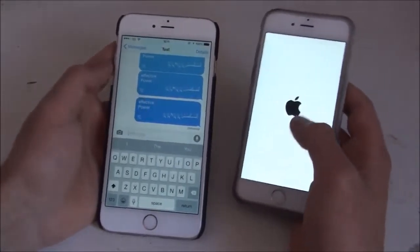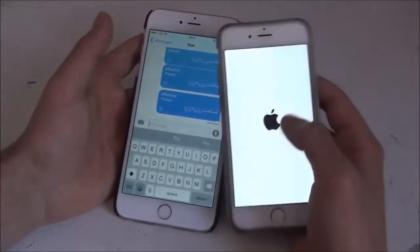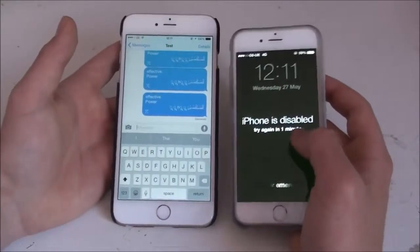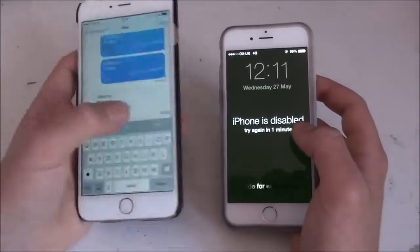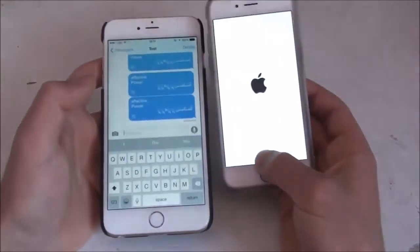That happens every time you send this message — a bunch of Arabic letters. I don't know what it does; it's a bug in the iOS 8.3 system that causes it to restart. For some reason this is disabled, I'm not sure, but I'll show you again: paste, send — it'll simply just reboot this device.